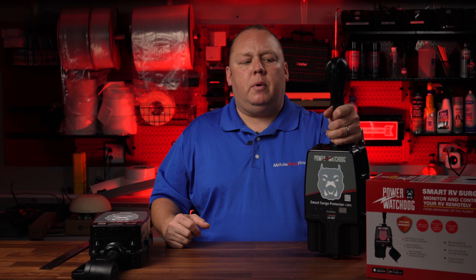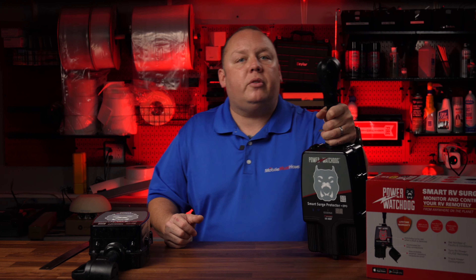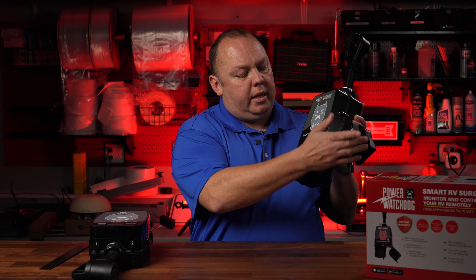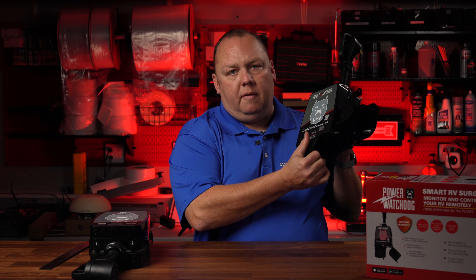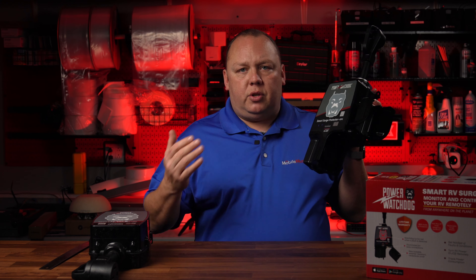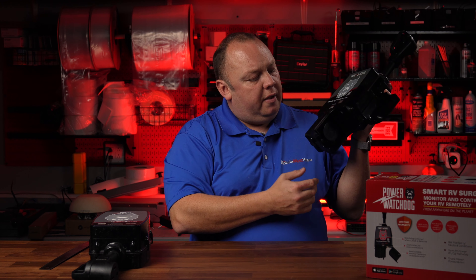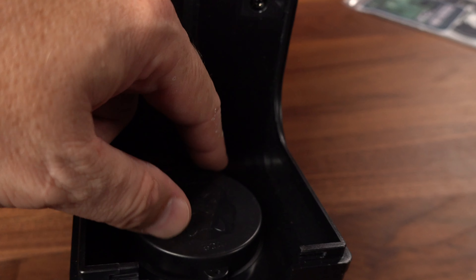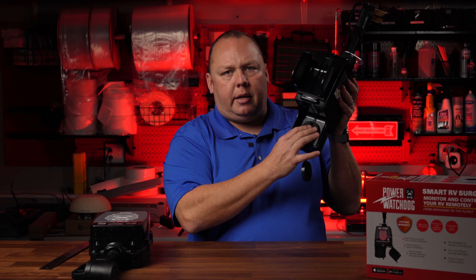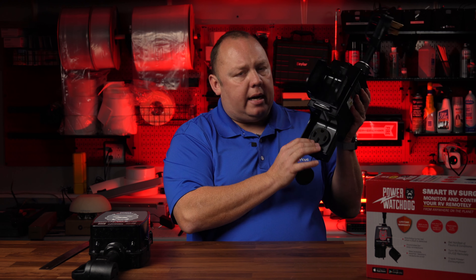There are three big things that really separate the new generation — Gen 2 — from Gen 1. The first big differentiator is the form factor. The power input port is now covered and protected in a more weatherproof area, giving us a better connection point between our RV contacts and our street power. They've done a really nice job here with a cover to keep dust and other things out.